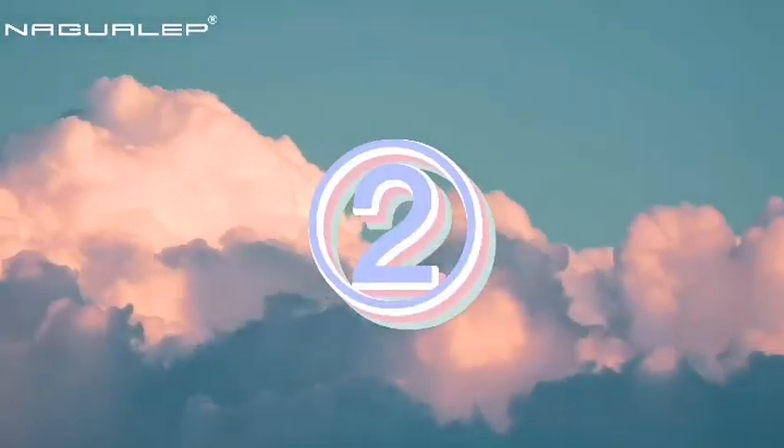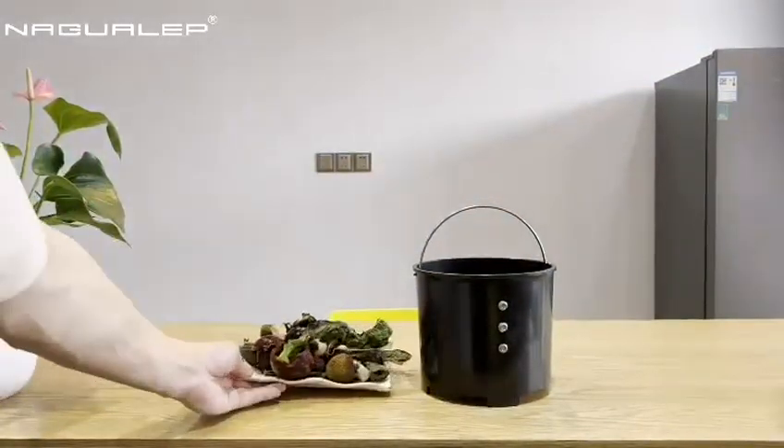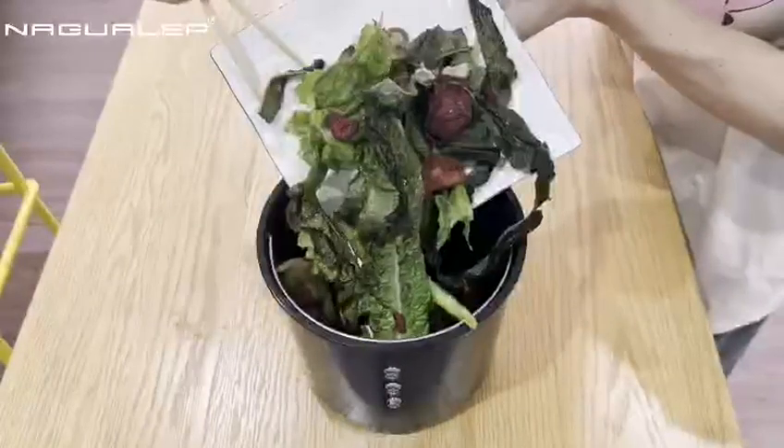Step 2. Place the bucket in the right way. Prepare kitchen waste. Slowly pour the kitchen waste into the bucket.